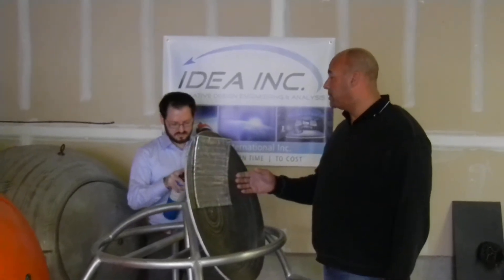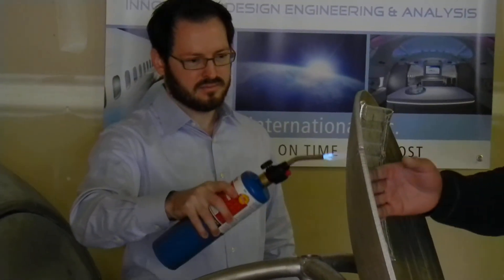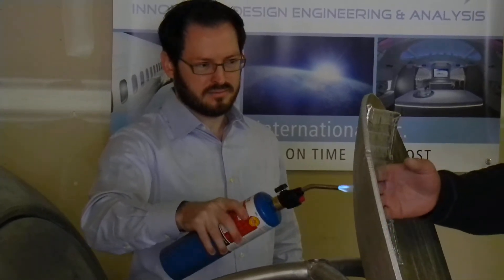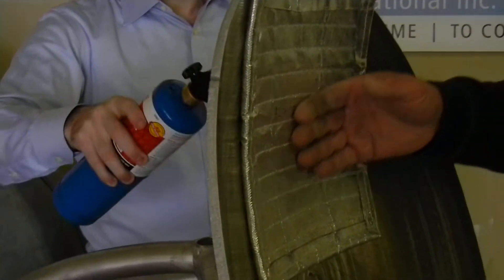So Aaron, fire it up. Aaron's going to circulate for good distribution of heat on the insulation. Feeling nothing at the moment as I run my hand around the inside of the insulation material. The aluminum is starting to warm up and yet I'm feeling nothing from the flame on the inside of the capsule.